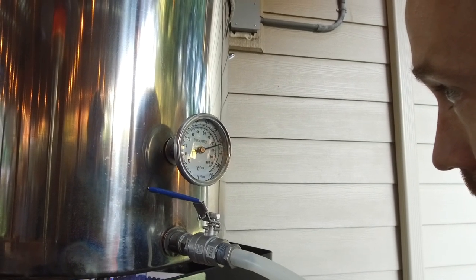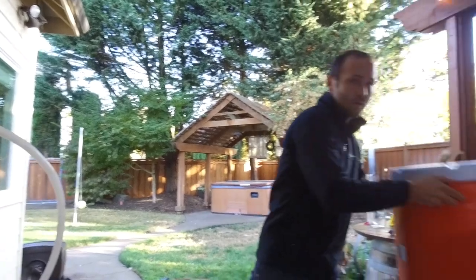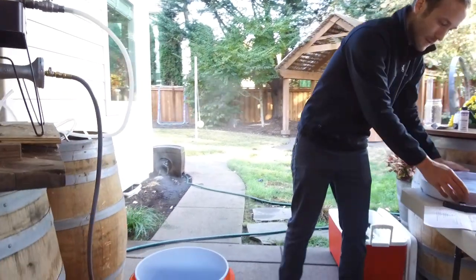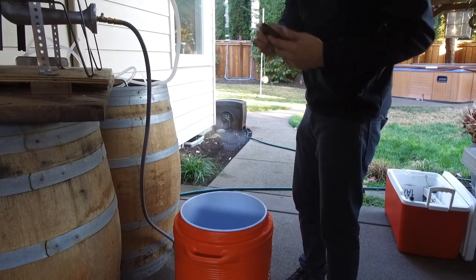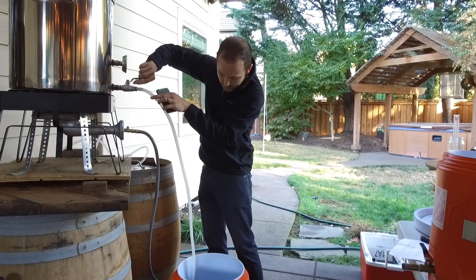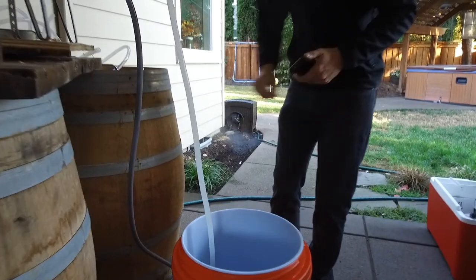We're just about at 166 degrees, which is our strike temperature. Now we've preheated the mash tun with that hot water, which I just emptied out off camera. We're going to fill it up with all of this water — six and a half gallons. We can go ahead and start draining that now. We'll have to dump the rest of it; it's way too heavy. Just going to drain the kettle and get the burner off.